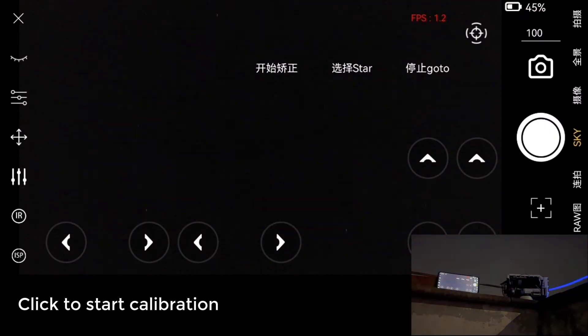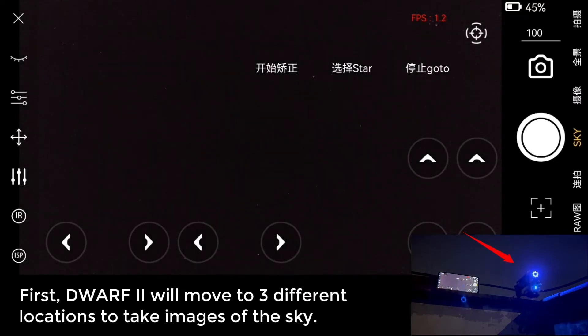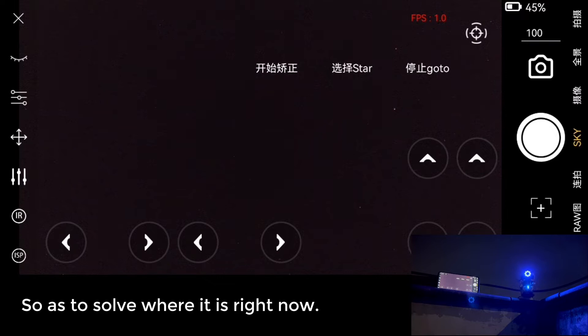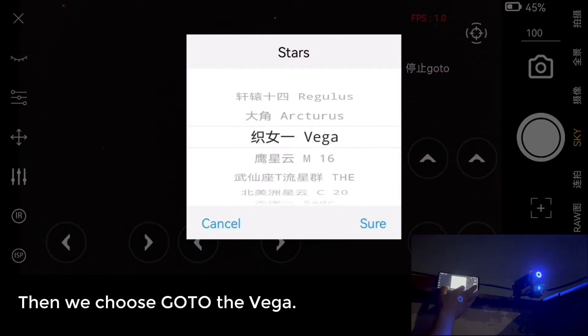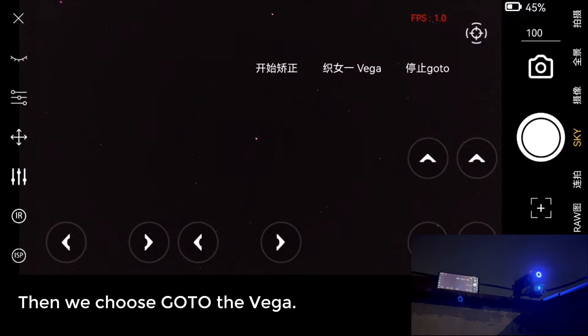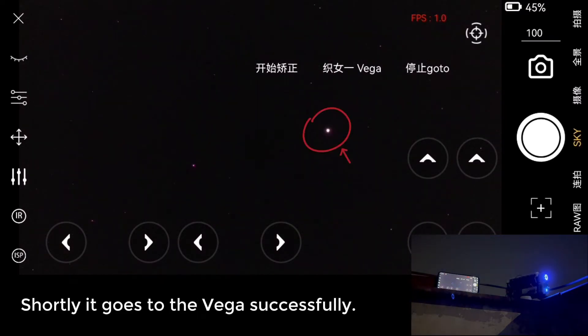Go To. Click to start the calibration. First, the Dwarf 2 will move to three different locations to take images of the sky to determine where it is. Even if you use the arrow keys to rotate the Dwarf 2, it will not affect where it goes next. Then we choose Go To Vega — the Dwarf 2 solves its current position and shortly goes to Vega successfully.